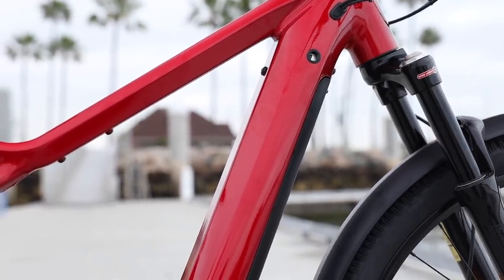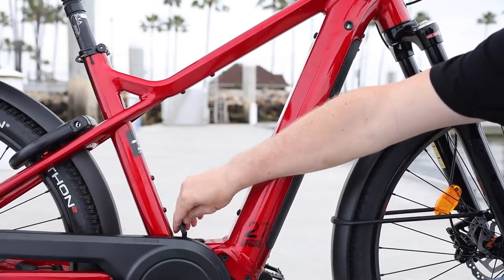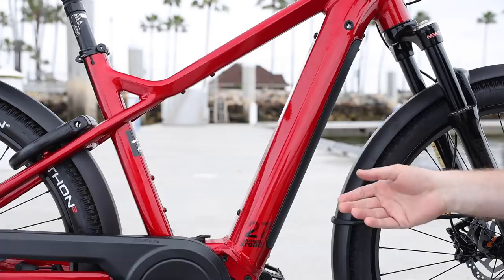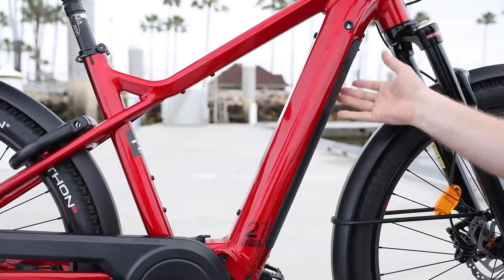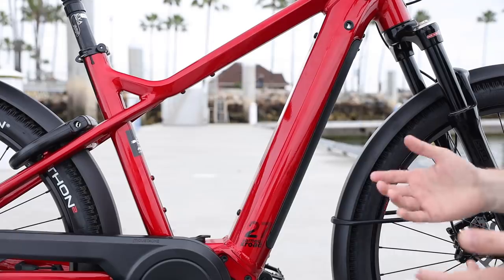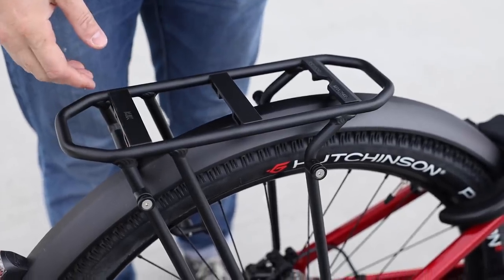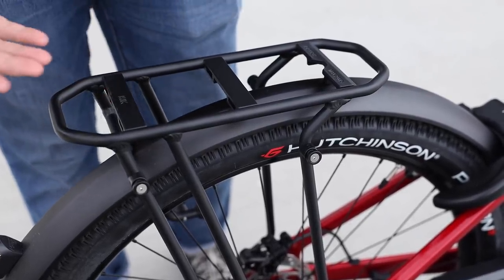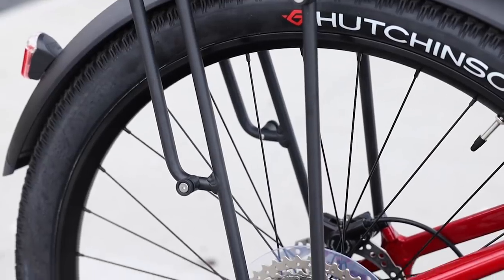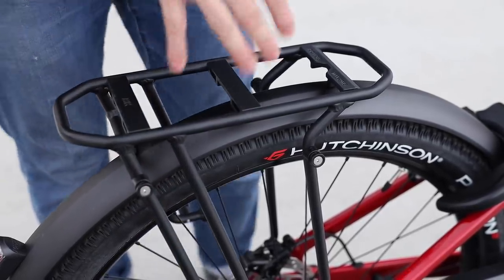This is the X-Road 7 with the Bosch PowerTube 625 watt-hour battery. You can charge the battery on the bike or remove it and charge it off the bike. The X-Road 1 has a standard power pack, the X-Road 2 has a 400-watt-hour battery, and the X-Road 5 has the 625 just like this. You can put the 625 in the X-Road 2 as well if you want to upgrade. The rear rack is also upgraded for this year using the MIK attachment system — a really nice setup with all sorts of bags and baskets that can attach, or you can use an adapter plate. There are also QL3 Ortlieb attachment points on the sides, or you can use a standard pannier and remove those.